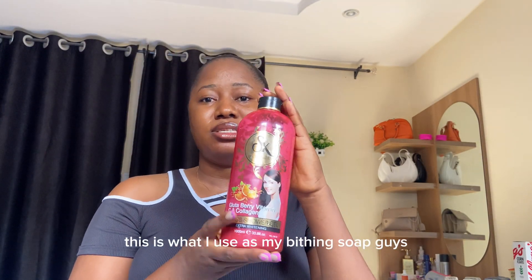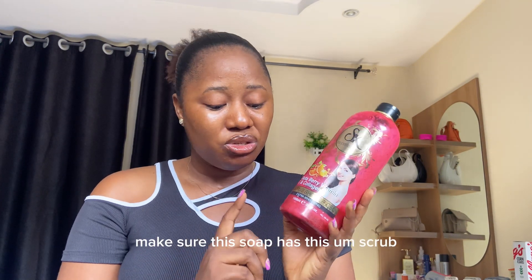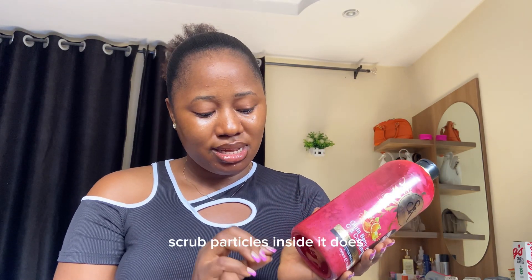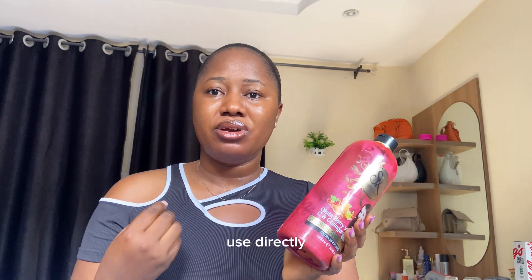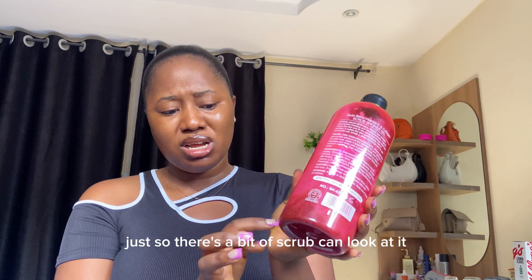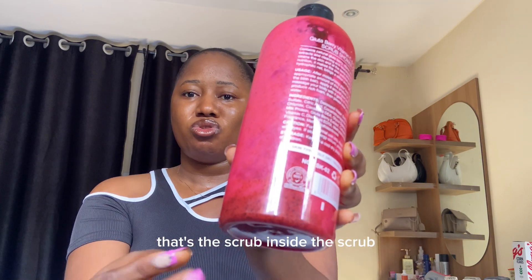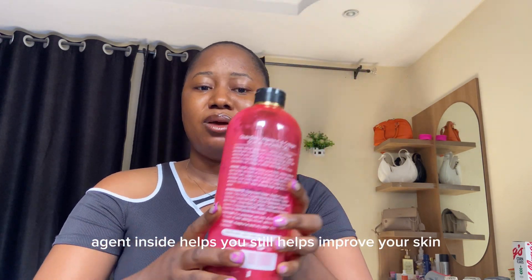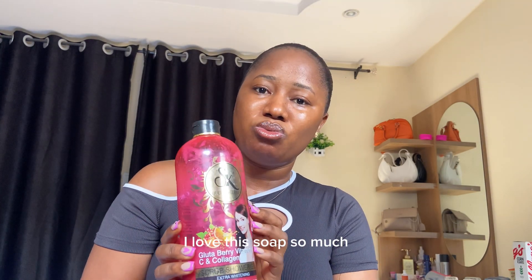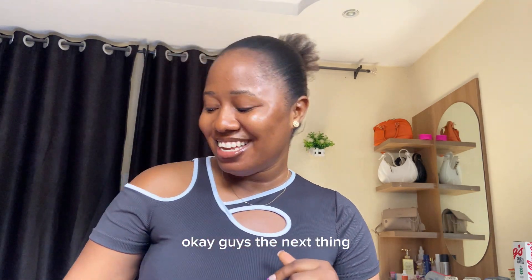The next thing I'm going to show you is my bathing soap. This is what I use for my bathing. The reason I love this soap — if you want to get any soap, make sure the soap has these crop particles inside it, because even if you're not scrubbing directly on a particular day, you're buffing with your soap and there's a bit of scrub in there. You can look at the particles — that's the scrub agent inside. It helps improve your skin. I love this soap so much and I've been using it for years. Look at me, I'm glowing!